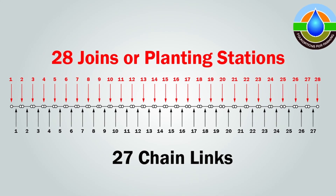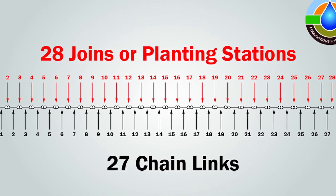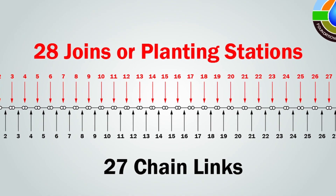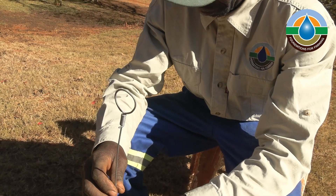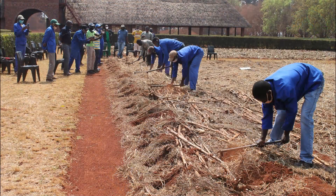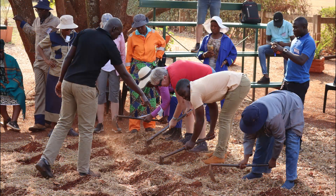Remember there are 28 stations in the 16.2 meter wire, thus you require 27 by 60 centimeter links to create this. Add an extra link on each end — this link has a loop to insert the peg. The 38.25 meter wire has 52 stations, thus you need 51 links, and this wire does not require the extra links.